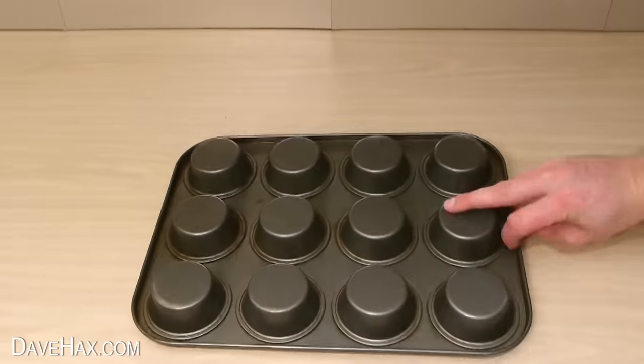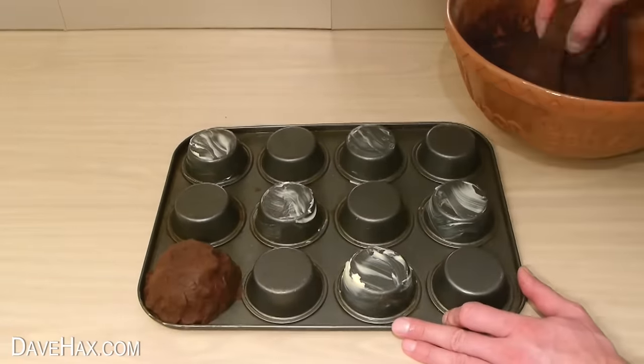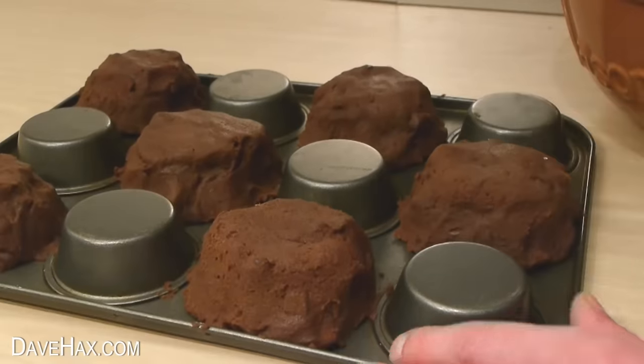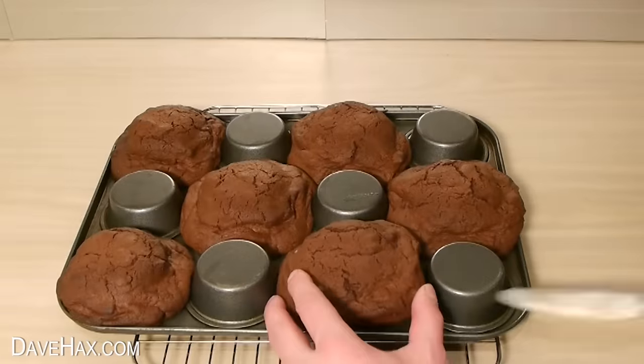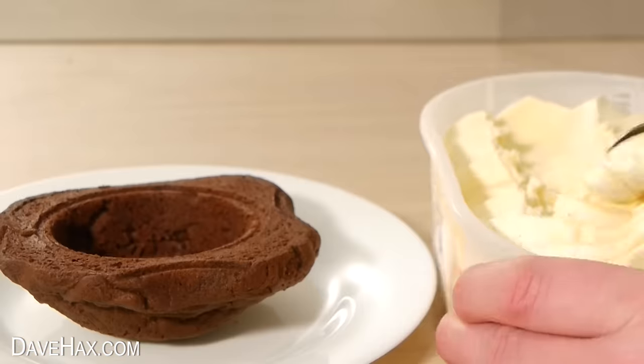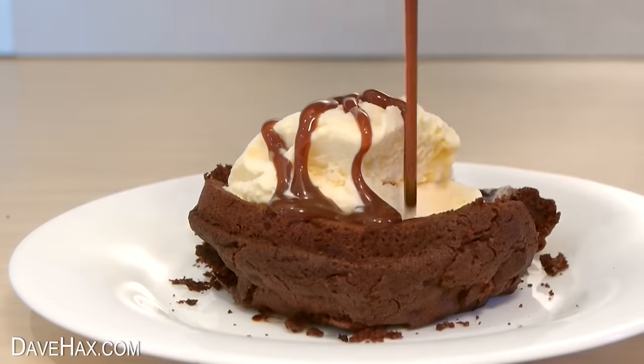You can use a cupcake tray upside down — grease the bottom and mold over some cookie dough. Once they're baked, we've got these awesome warm chocolate cookie bowls. Fill them with ice cream and there's dessert. Pretty cool, huh?